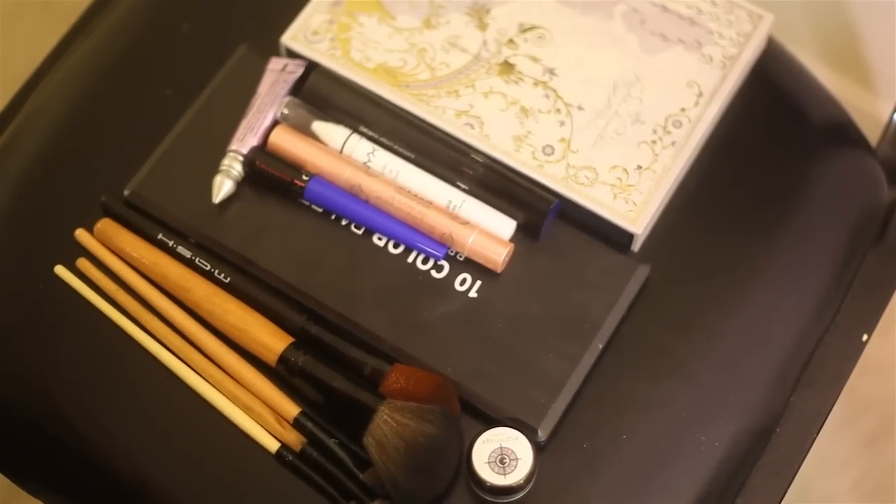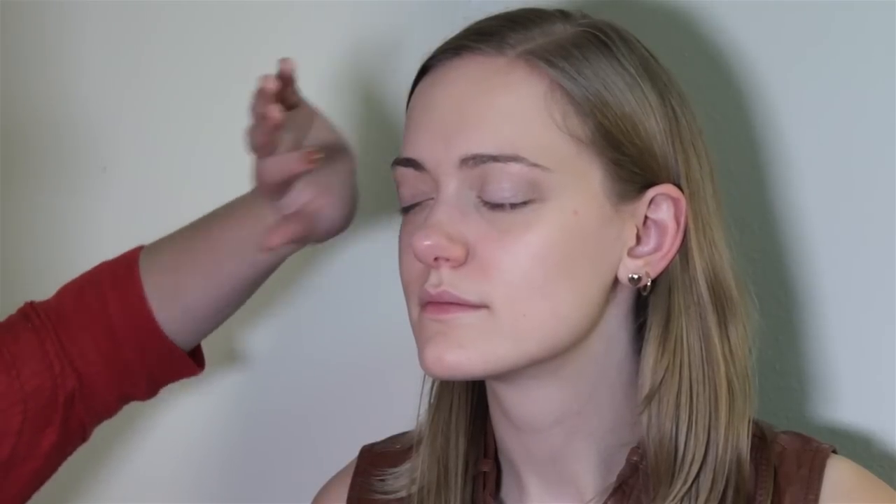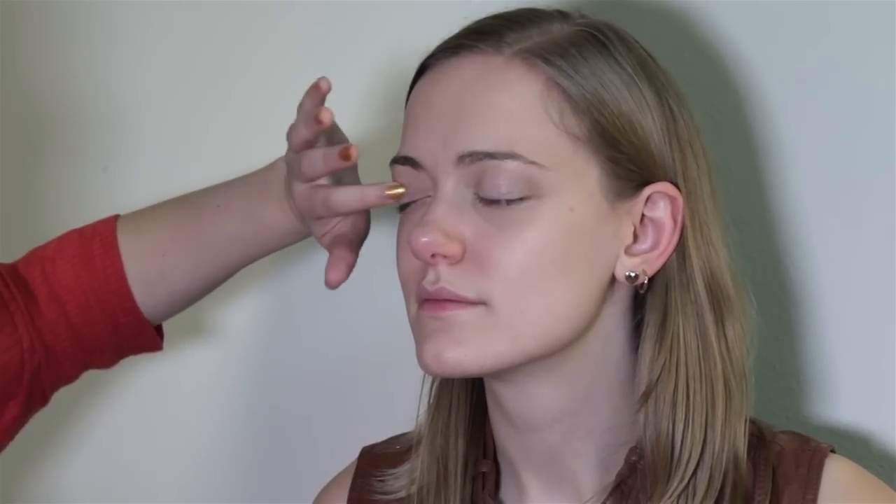These are the products I use to create this look. We're going to start off with some Urban Decay Primer Potion. I always feel like doing makeup on someone else's eye is different than doing it on your own eye, but also because people's eyelid skin is different than your own skin.